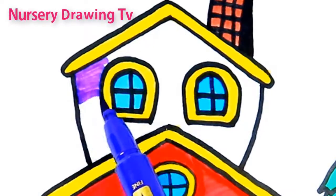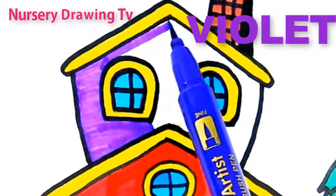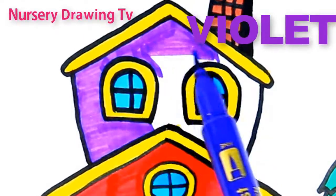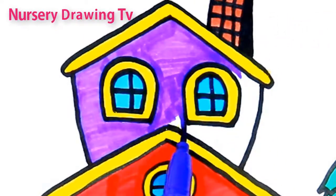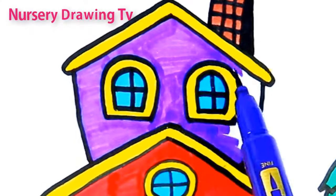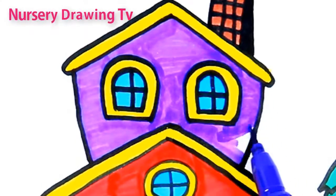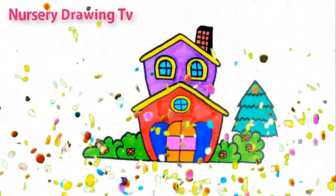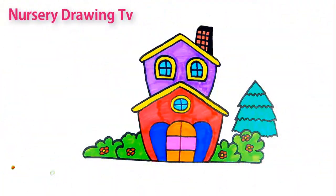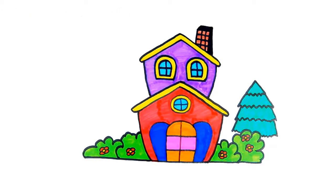This is violet color. V I O L E T. Violet. Thank you for watching.